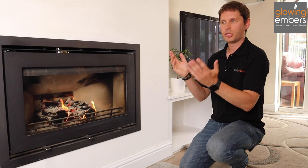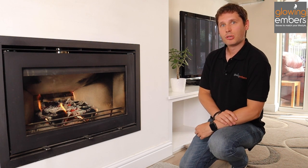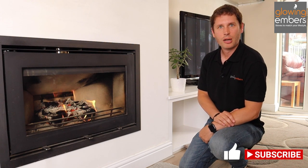Give us a call and we can advise you on the best stove for you and advise you on your flue system as well. If there's anything else you want to know, put the questions in the comments. If you found this video useful, feel free to like and subscribe and we'll see you in the next video.